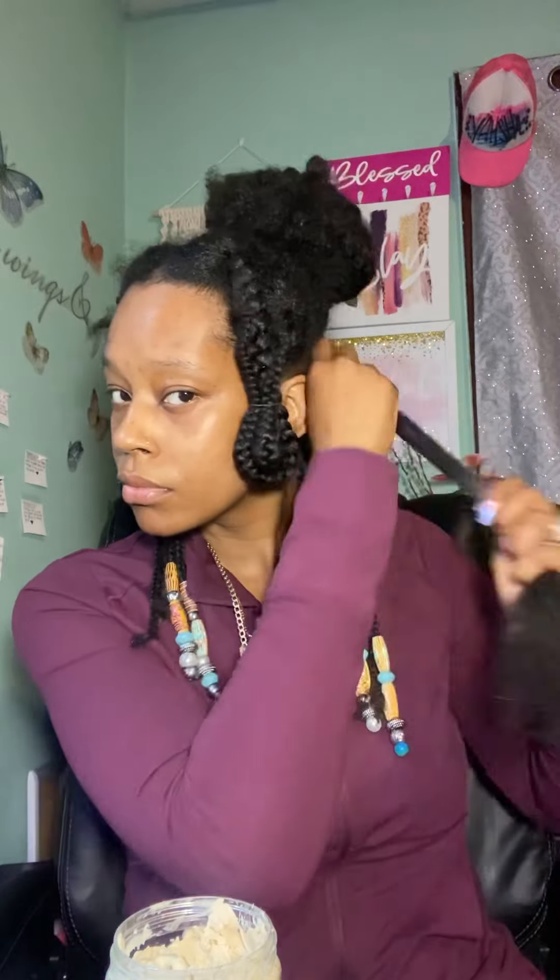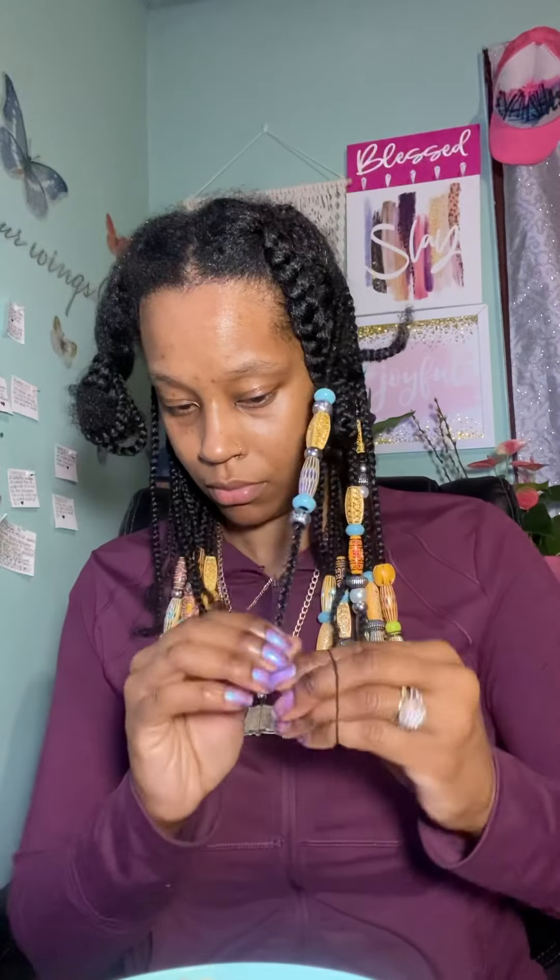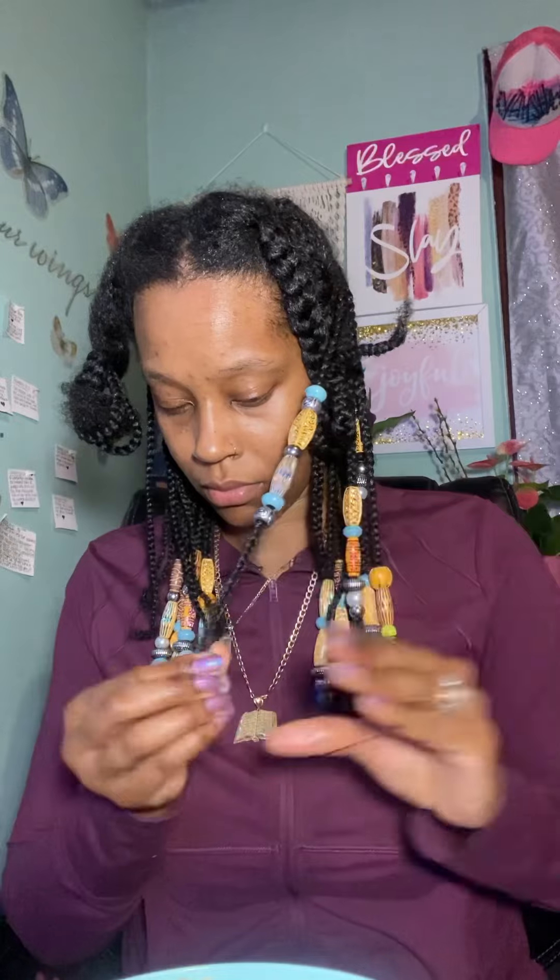I was able to really moisturize my hair and get the braids in nice and neat. When it comes to protective styles, as I always stress — pick one that is going to be beneficial and healthy to your hair, not just one that's cute or fashionable or something you've seen somebody else wear, because your hair might not take well to it.